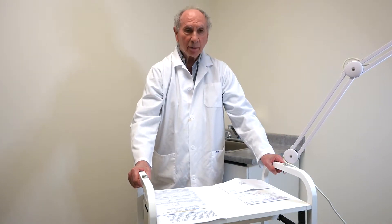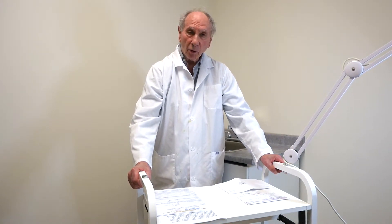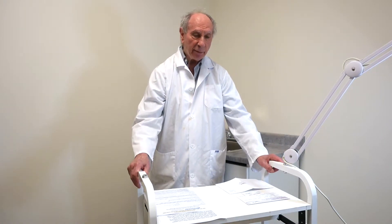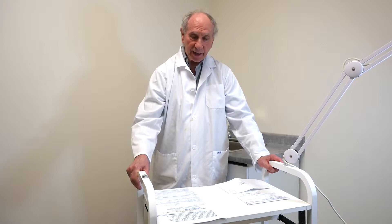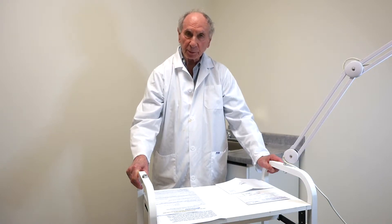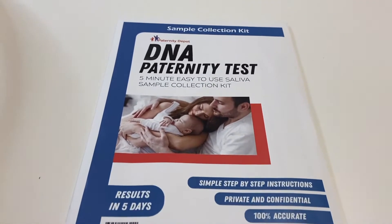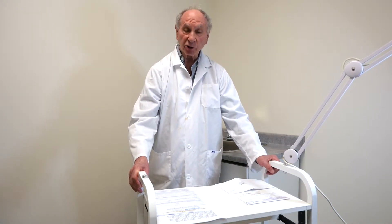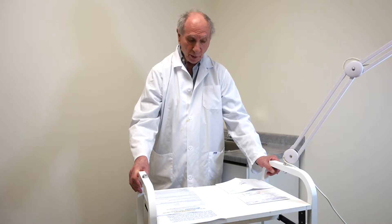My name is Dr. Harvey Tenenbaum and we're going to demonstrate to you the easiest and most precise way to take swab samples for the purposes of paternity tests. This is simple and straightforward. Most people have no problem, but we want to make sure that you get it right when you do it.